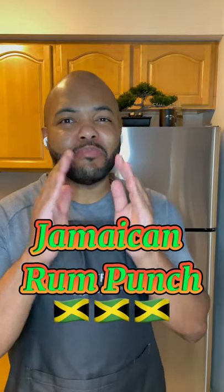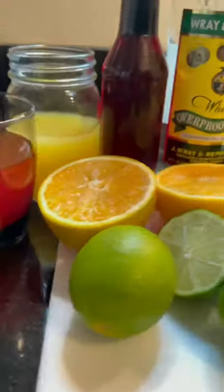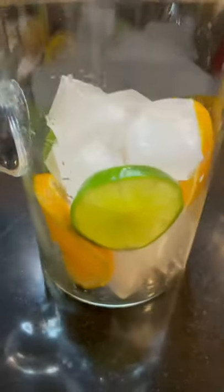What's going on everybody, today we're making a Jamaican rum punch, so you gotta check this out. Get all the ingredients: oranges, lime juice, fruit punch, pineapple juice, strawberry syrup, a little bit of Wray and Nephew white Jamaican rum. Come on — with that fruit cocktail, let's go to work on this punch.